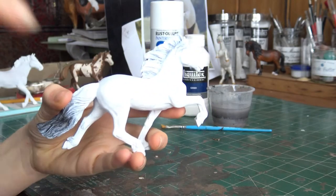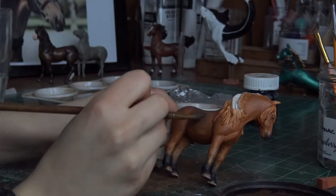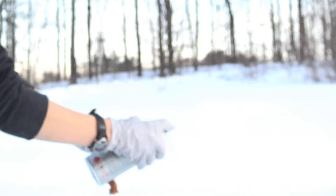I always prime my model before painting pastels on. I dip my brush into my shaved pastels, getting a small amount on the tip, and then brush it onto the model using circular motions. In between layers, I like to spray the model with a matte spray to seal on the color from the previous layer.